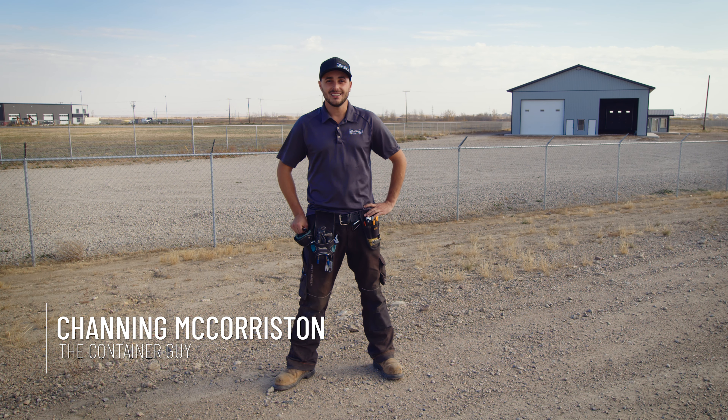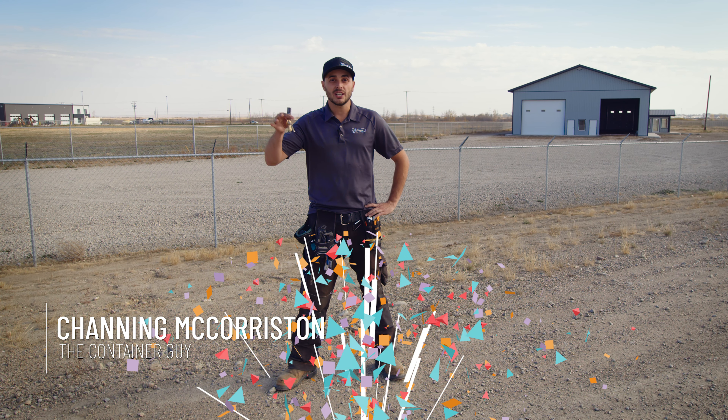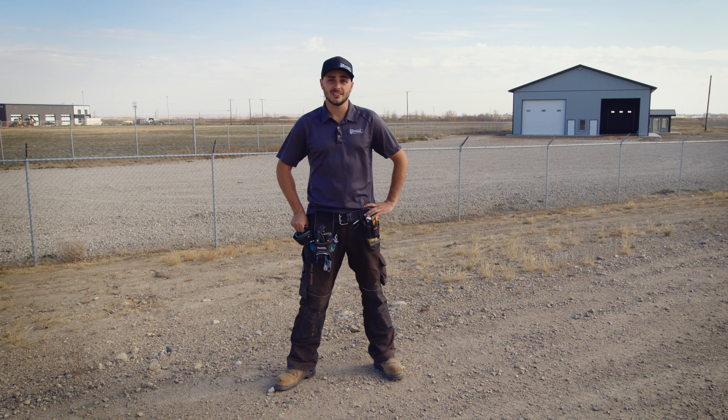Hey everyone, The Container Guy here. I got some big news — we just got the keys to our brand new facility.